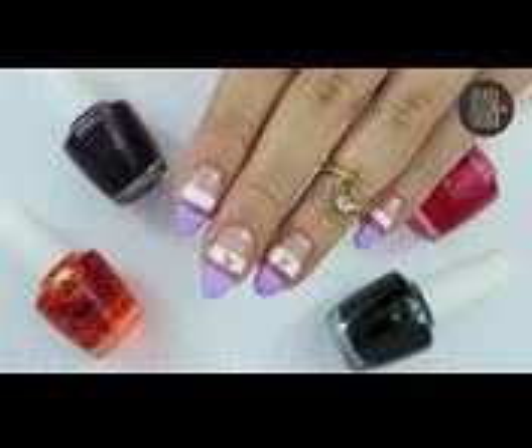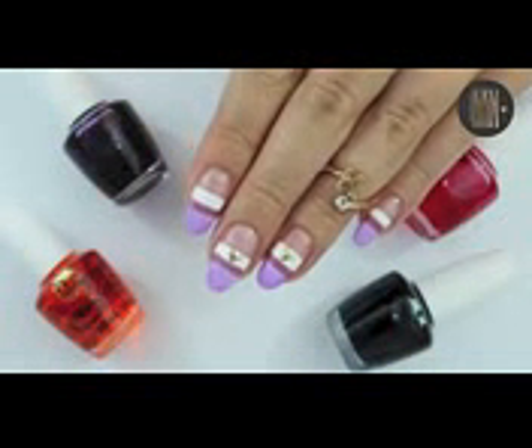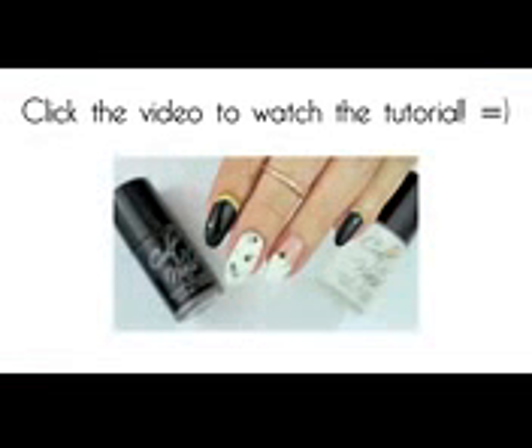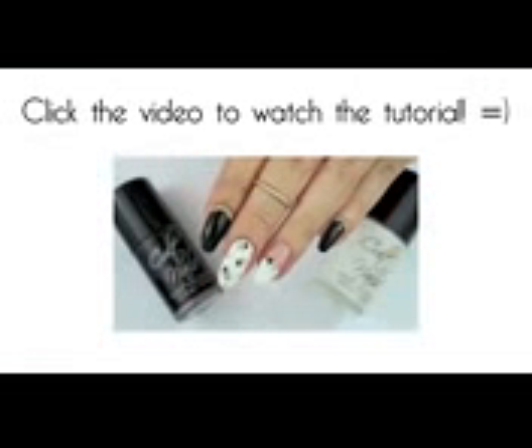Thank you all so much for watching and I hope that you enjoyed this tutorial. I'm going to upload at least one more this weekend so stay tuned for it. I will see you very soon in my next video and click my nails if you haven't seen my previous nail tutorial yet. Take care, bye!